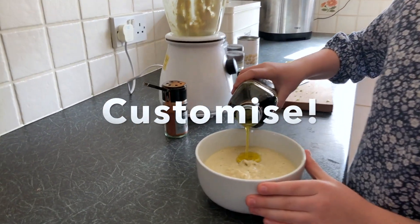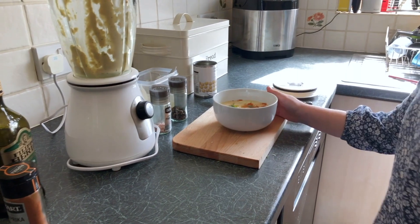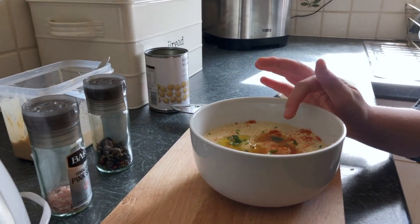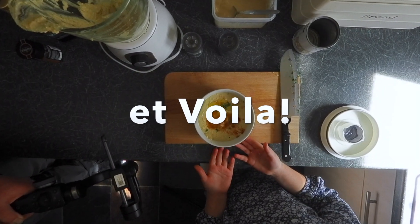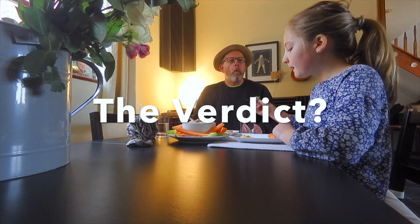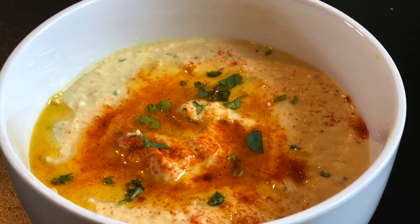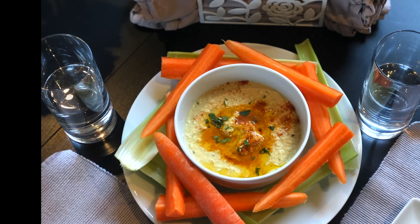To top it off, a little swirl of olive oil and a little bit of paprika. Here is the finished product — I decided to take some of the bits of coriander from my board and just top it off. So here you have a quick and easy to make, very healthy hummus. I think it's very good. Mmm. Well done. Have a great day!